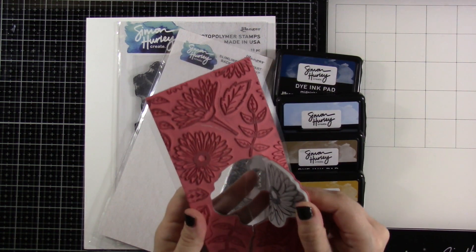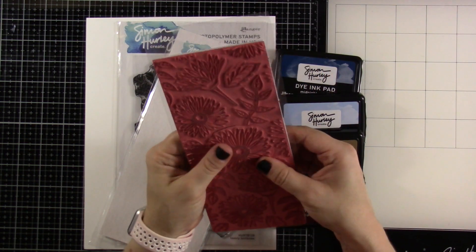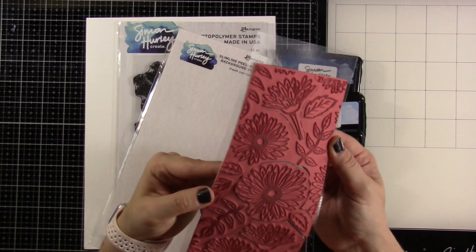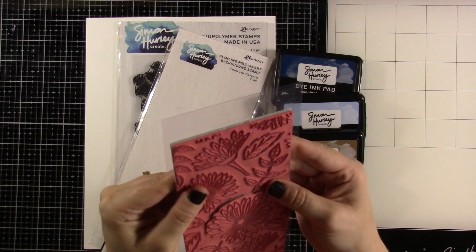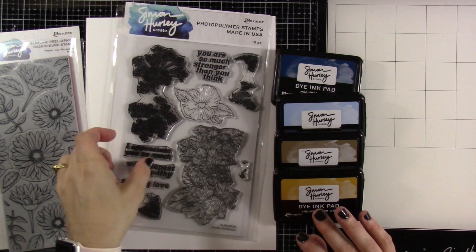When I say peel apart, I mean these pieces can come out. They go back together like a puzzle and then you have your beautiful background, but there are several pieces that can pull apart to be their own separate stamped images or stamps. That is one of the cool things about these peel-aparts, and I love that Simon has so many.